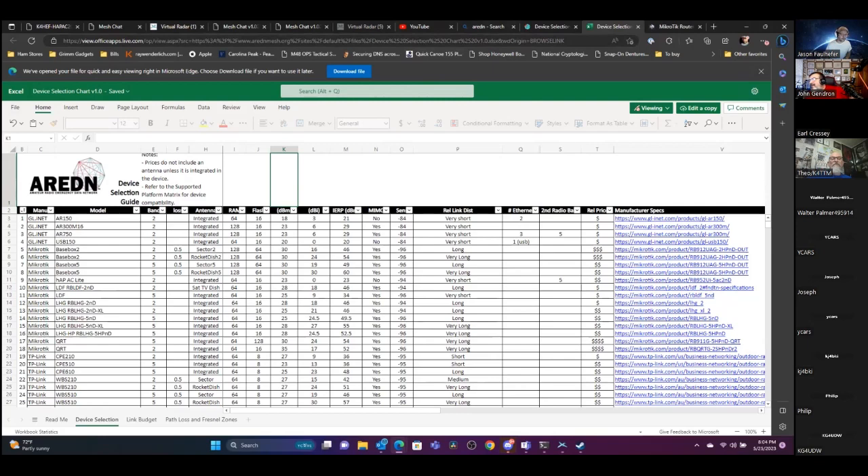Philip said the goal for each of us is to get one of these set up and link up — challenge accepted. Even if you have HOA limitations, you can still do tunneling over the internet; it just won't work if your internet goes down. Going once, going twice, three times — Jason, thank you so much for doing this, very informative. Thank you all for listening.